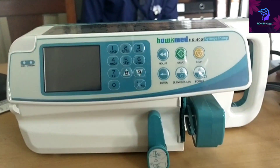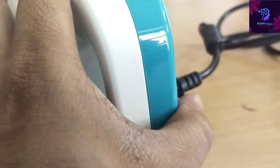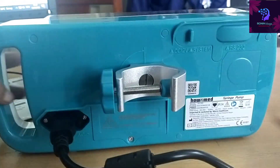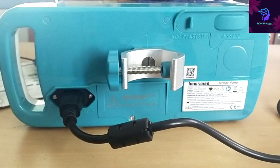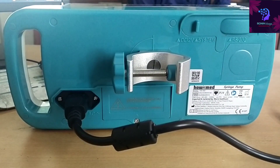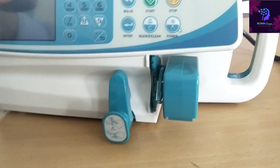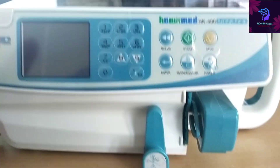This is the sensor lock — just press and we can move. This is the power cord, 230 volt direct power supply. On the back side, a clamp is available, which is used for fixing onto the IV stand. This is the front side display.